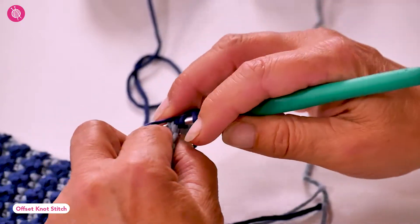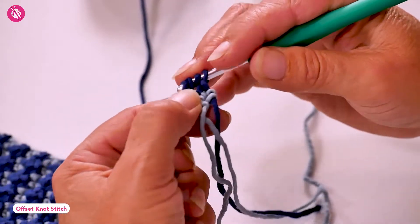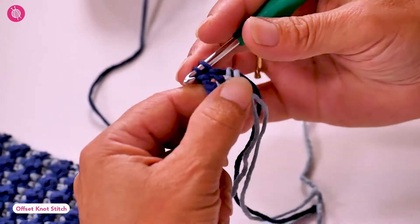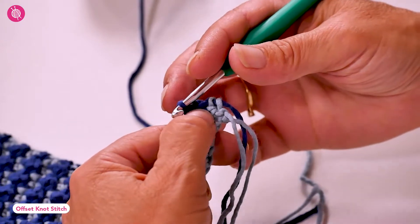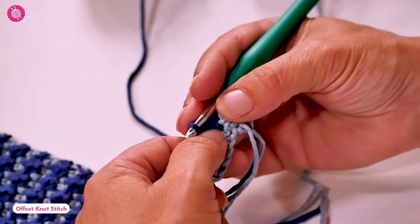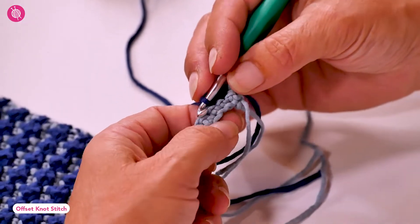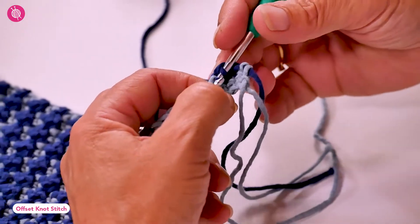A treble crochet is a yarn over twice, then pull through two loops once, twice, and three times. For my next stitch, a single crochet, as I work the stitch I push the post of the treble towards the other side of my work, and that creates the knot-like bulge on the front side of our fabric.